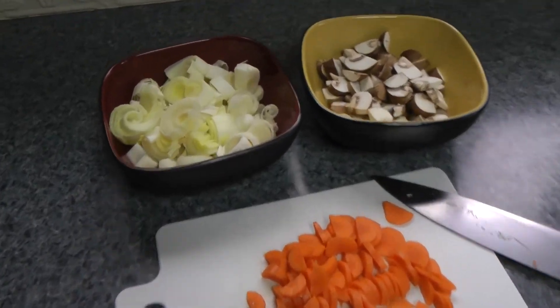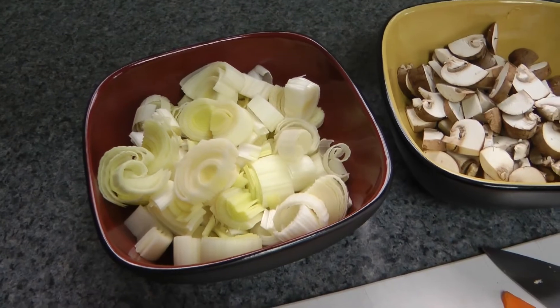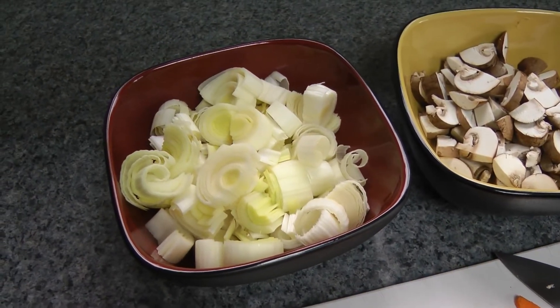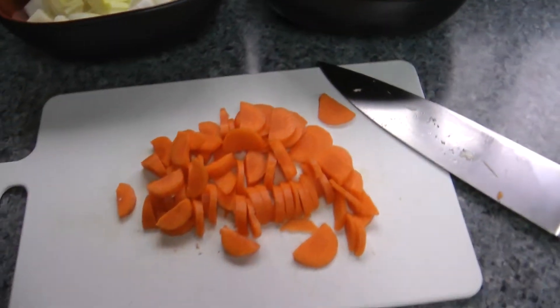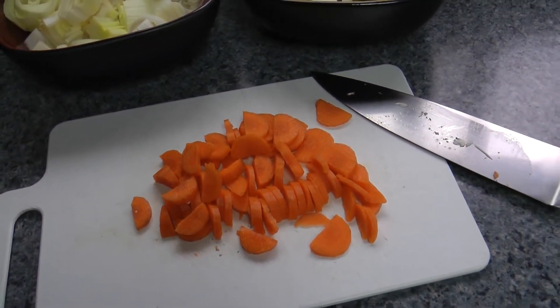So this is what we're starting out with. We have the white parts of two large leeks that I've chopped up. And I chopped up a few mushrooms. And this is one medium sized carrot that I've peeled and also chopped up.